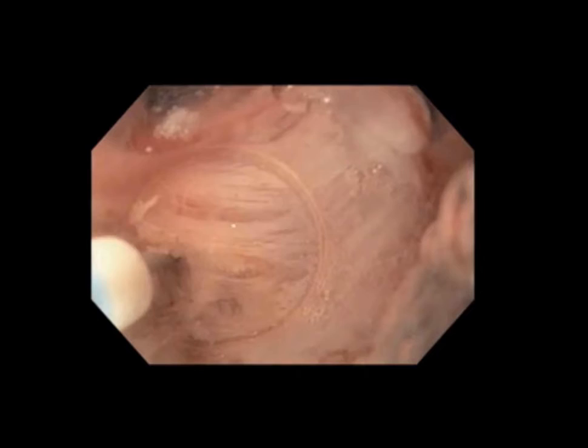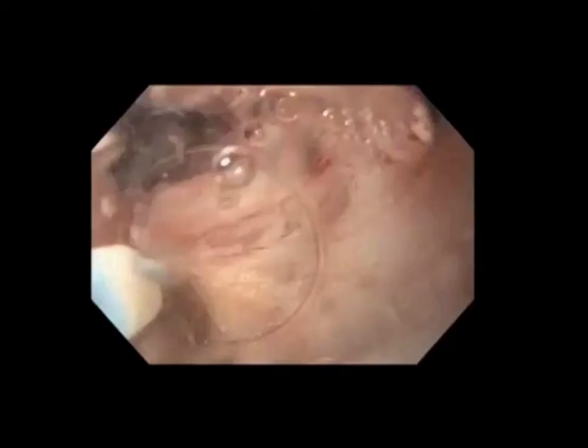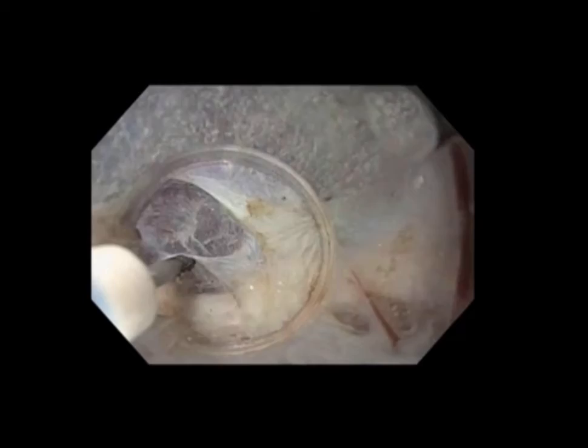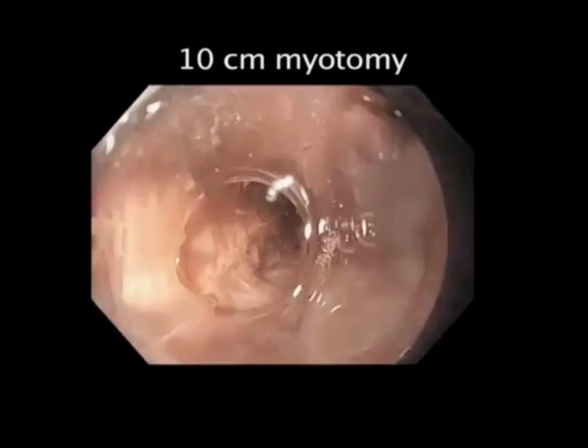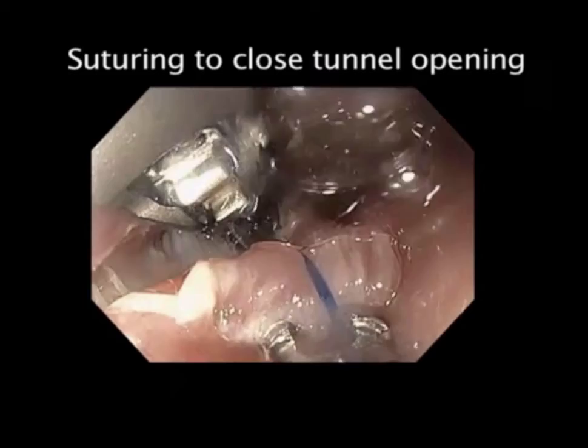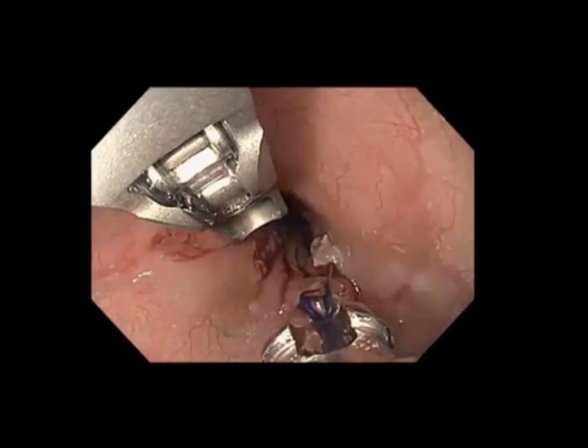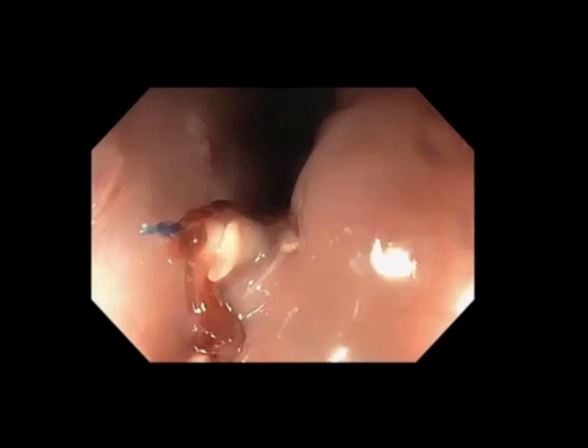We continue our dissection of the circular muscle layer at the GE junction. As we get down to the cardia, the fibers tend to crisscross and become a little more disorganized. It's very important to orientate ourselves precisely at the muscularis propria, making sure we do not accidentally injure the mucosa. Once we have completed our 10-centimeter myotomy, we withdraw the endoscope, switch on the gas, and close the tunnel opening using the suturing device mounted on the tip of the scope. We place three interrupted sutures for a robust, seal-tight closure.